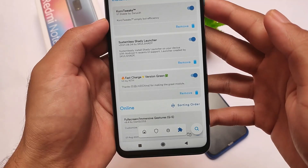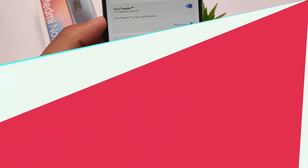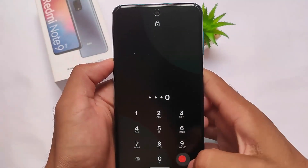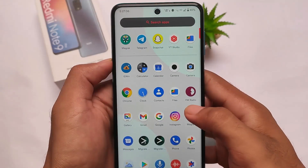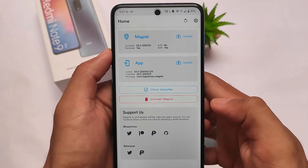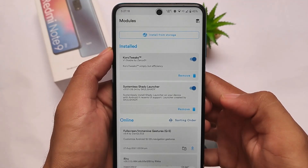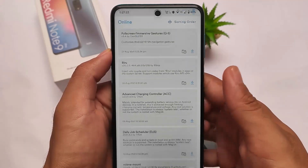Let me show you how to install this module and what it does. It will help you boost your charging speed. I've installed this module to show you a fresh installation so you can see exactly how to do it on your device. It's very easy to install, just like other Magisk modules. Make sure you are using the latest Magisk — I'm using Magisk 23 here, which is the latest one while making this video.